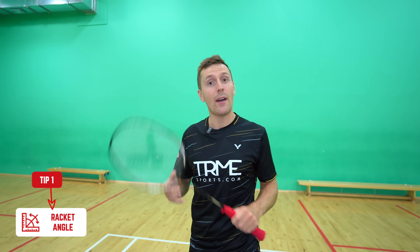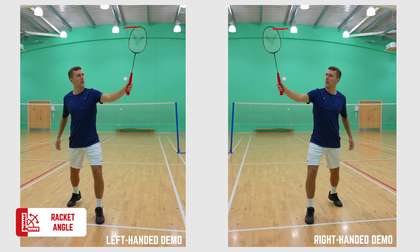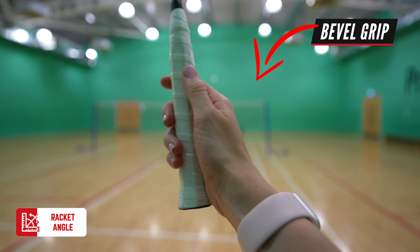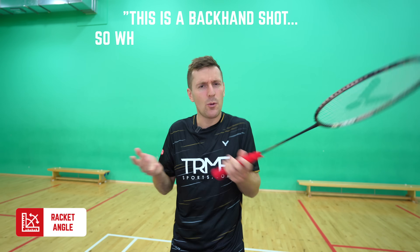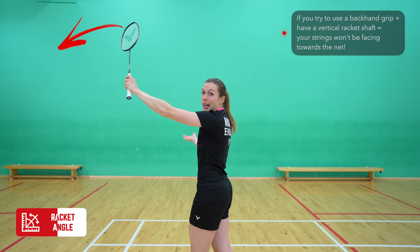A lot of people make the mistake of having their racket at the wrong angle at the point of contact. What you should do is have your racket shaft roughly vertical, like this, between around here and here. To do this you need to be in a bevel grip. This is where you have your thumb on this ridge or bevel here. But you might be thinking this is a backhand shot, so why aren't we using a backhand grip? Well, if you use a backhand grip like a lot of people think to do, you might be able to get your racket shaft vertical, but you definitely won't be able to hit the shuttle over the net.